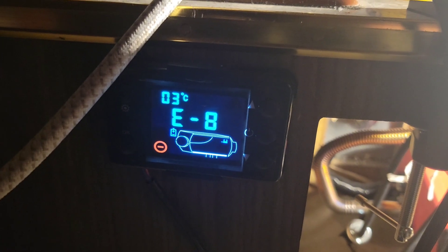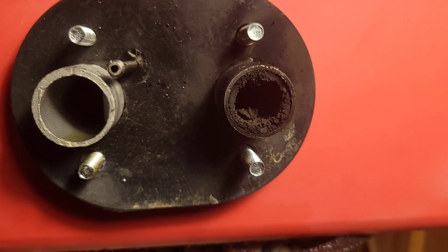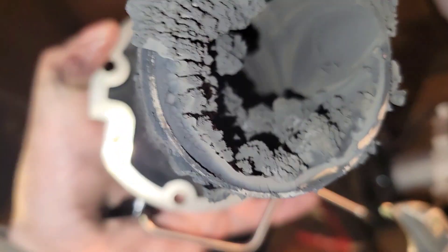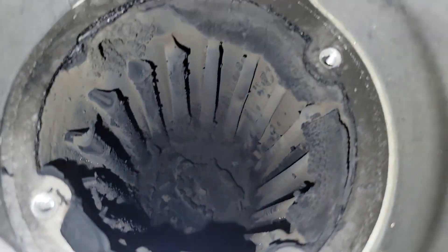I had to disassemble my heater — I got one of those E8 codes. The inside was pretty gross; the exhaust pipe was all sooted up and the burn chamber itself was pretty gross too. I disassembled it but didn't really shoot any videos of that process.